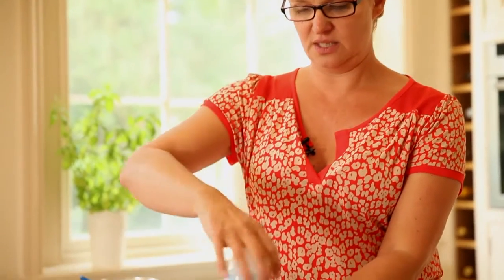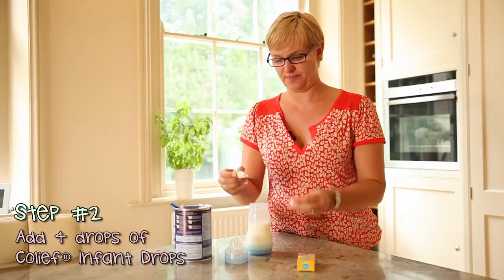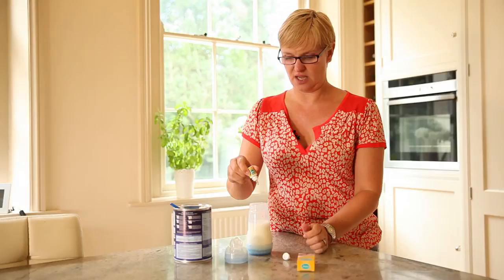Then all you need to do is add four drops of the Colief — one, two, three, four.